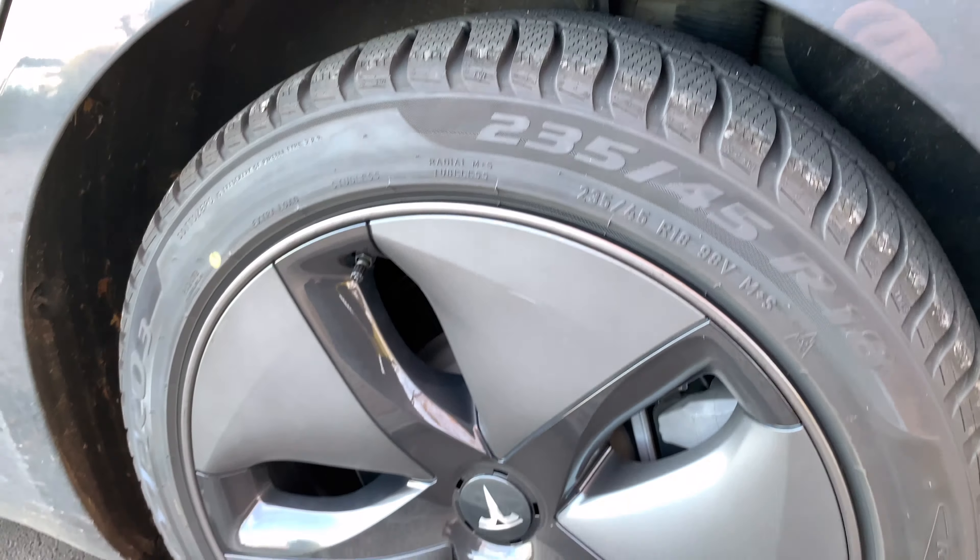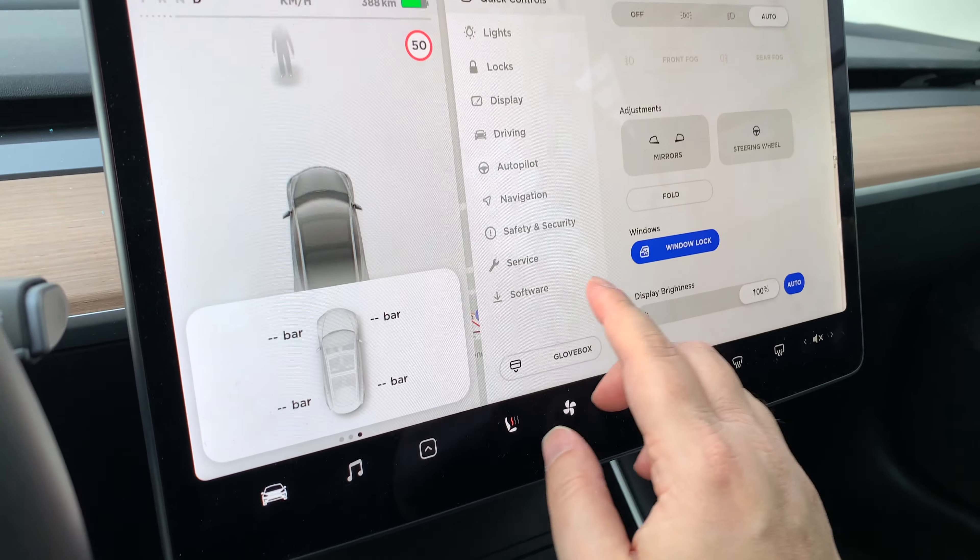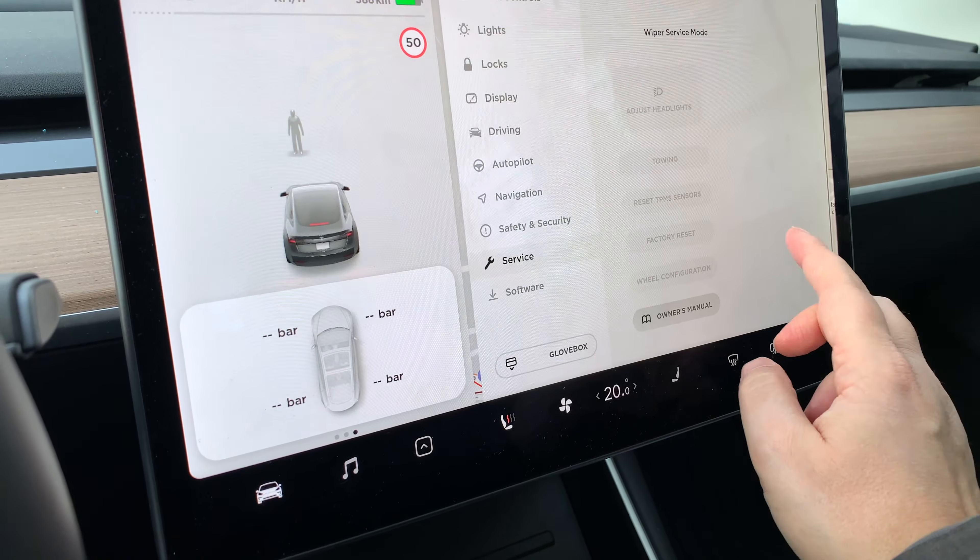Euromaster is the official partner of Tesla in Switzerland, so I just had to call them up and have the wheels shipped to the local Euromaster where I wanted to go — and this is already done. They have the wheels, so we're just going to go over there and have them installed. Let's get to it.